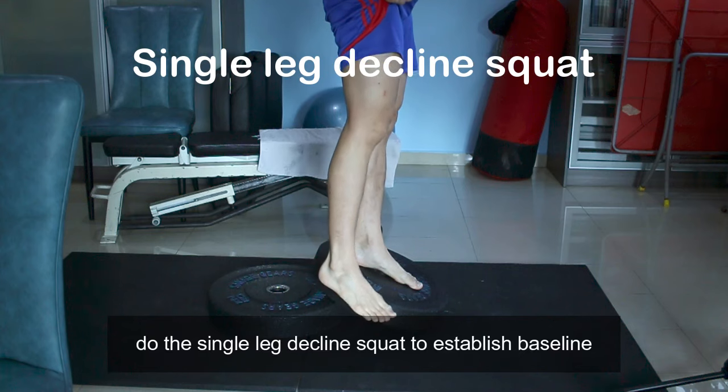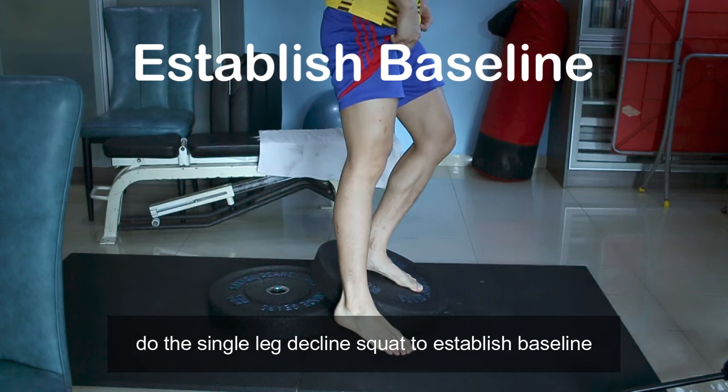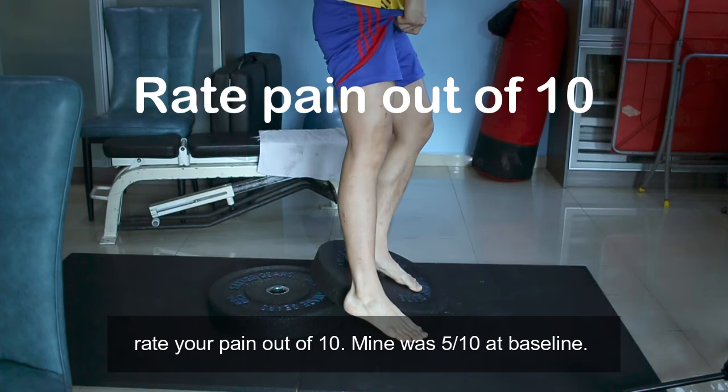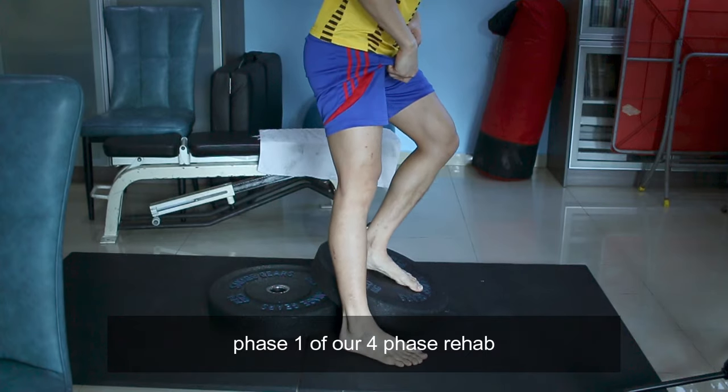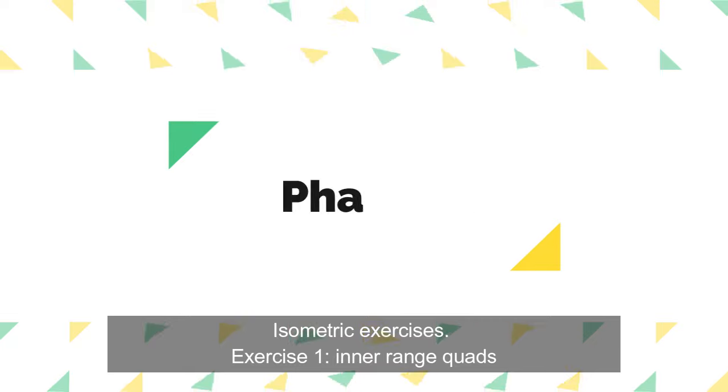Treatment. Before you start your rehab, do the single leg decline squat to establish a baseline. Rate your pain out of 10 — mine was 5 out of 10 at baseline. Now, phase 1 of our 4-phase rehab plan: isometric exercises.